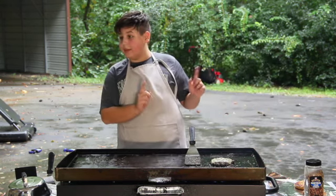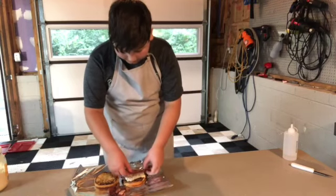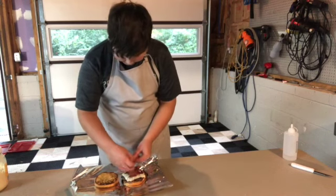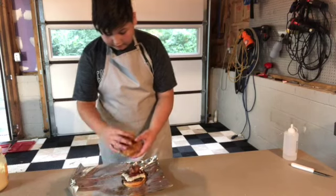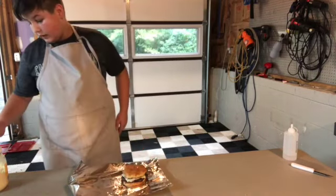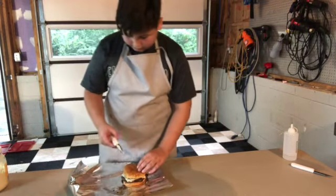I'll take this over to the table and prep it up. We're going to throw on our bacon here, then squish it down. That's good.